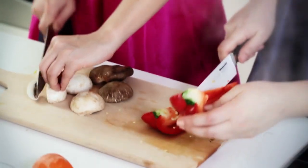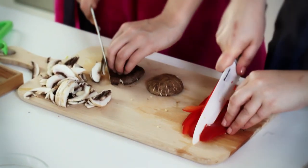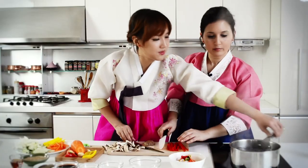The mushrooms I'm gonna put separately because I'm gonna marinate them. Oh, it's been 11 minutes already — I'm gonna strain the noodles.